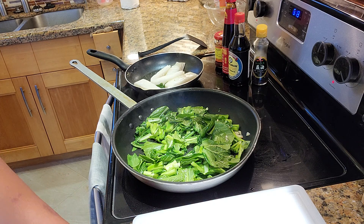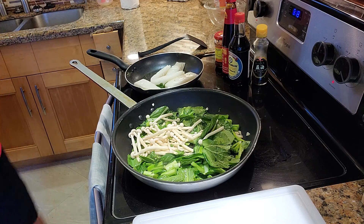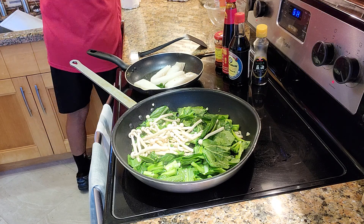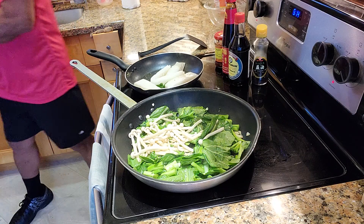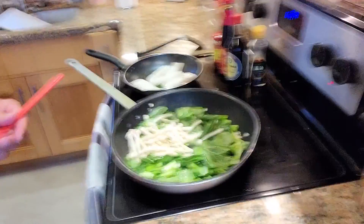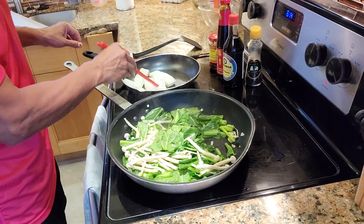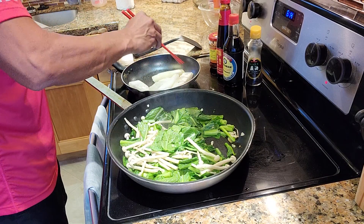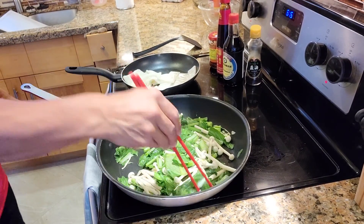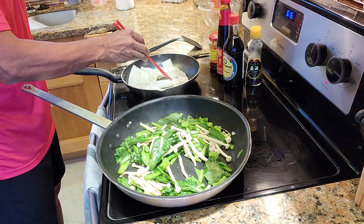It's gonna be a delicious meal. This rice noodle is very tender, super tender. The rice is getting softened. See the layers of the rice noodle — they can start to easily separate.